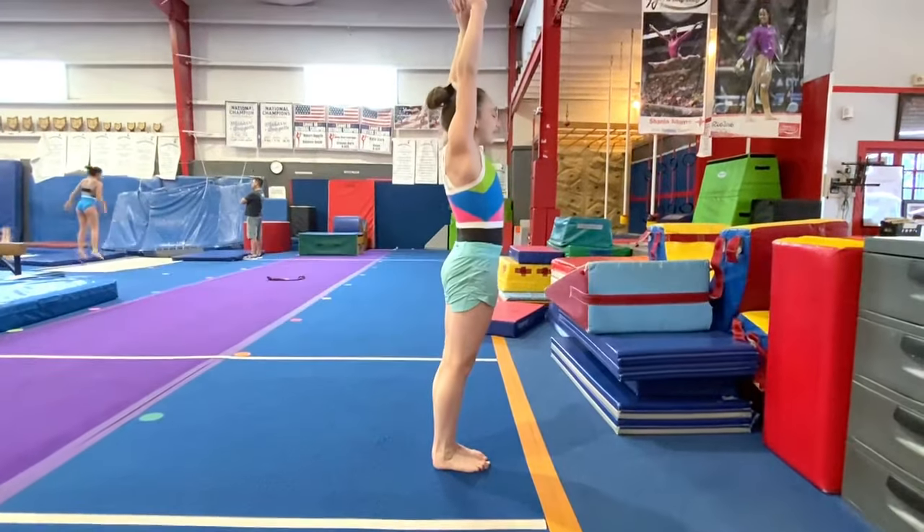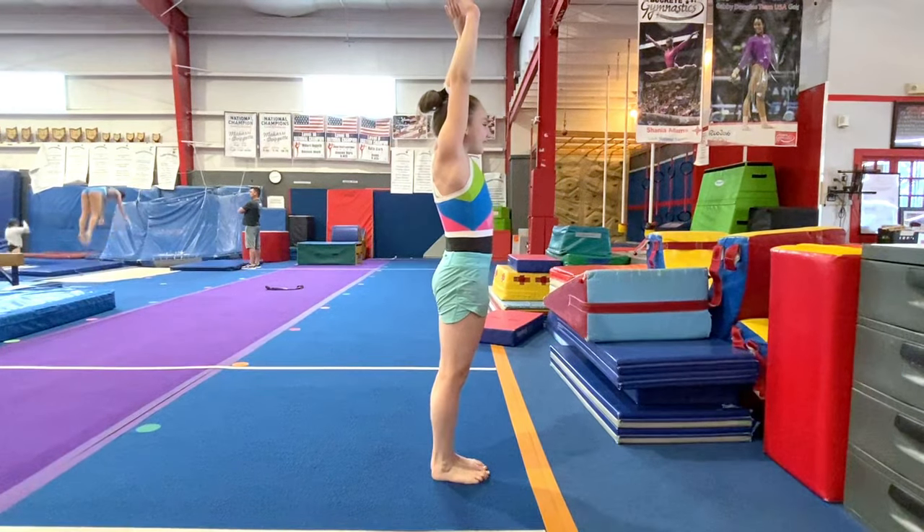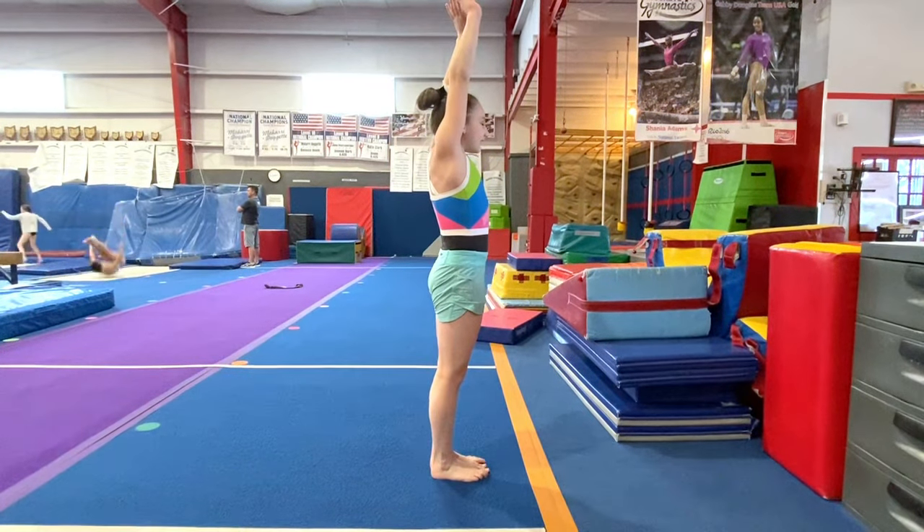Straight stand. A nice tight straight stand position is super important in gymnastics. Bottom squeezed, arms tight by your ears.